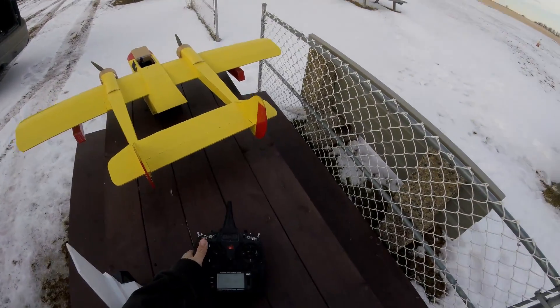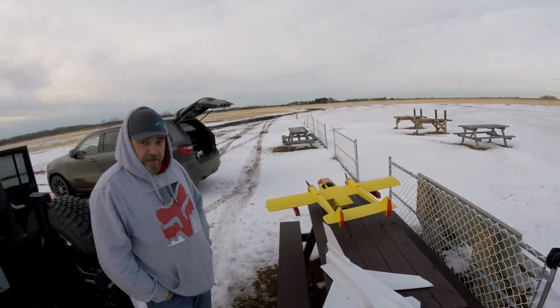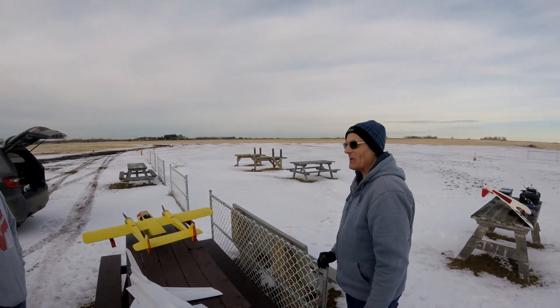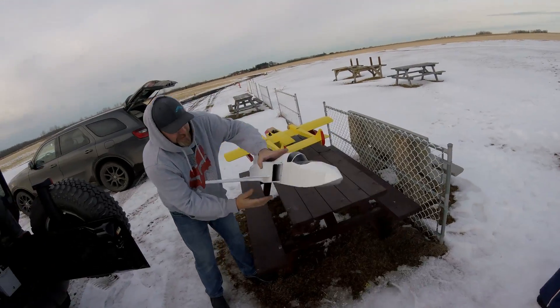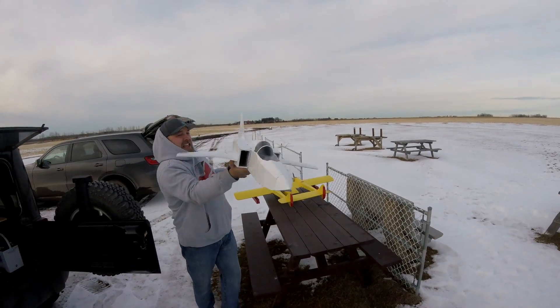So who do you want to throw? Who has a better arm, who feels more comfortable? I'm older. I guess that eliminates you.